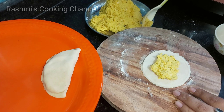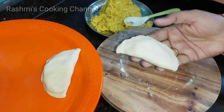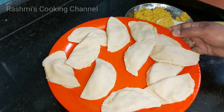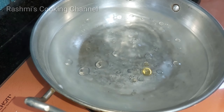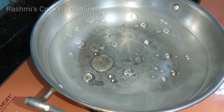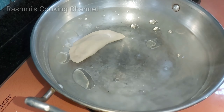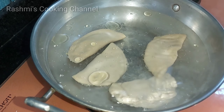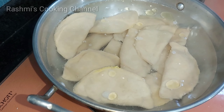I will give the stuffing and seal the four sides like this. I am prepared for all 8 of them, so I will use this one. I am using 2 glasses of water. I will add the water and cook on medium flame for 15 minutes.